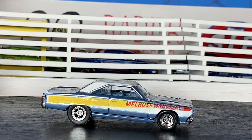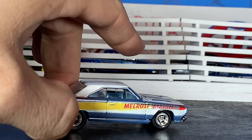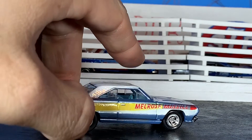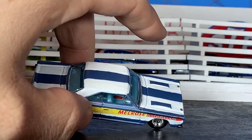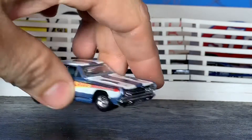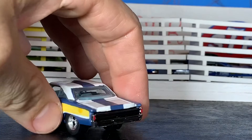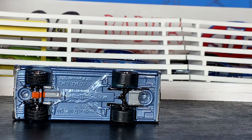I added some decals I found off eBay — those worked out really good. I left the interior in the blue that it came from Hot Wheels; I just thought it looked cool, kind of a '60s-ish color that worked with the blue on the car. I detailed out the steering wheel and gauges, and there's a little fire extinguisher in there. I also added hood pins, detailed out the grille, detailed out the door handles, our taillights, and everything.